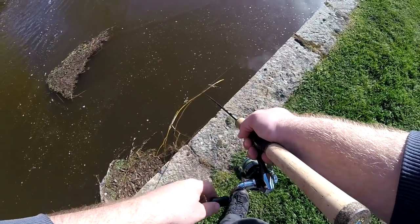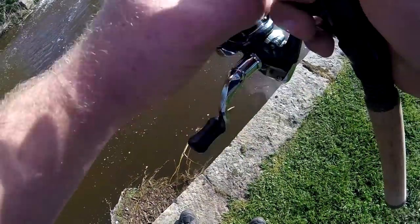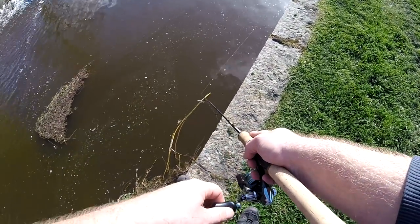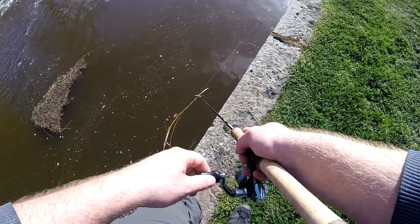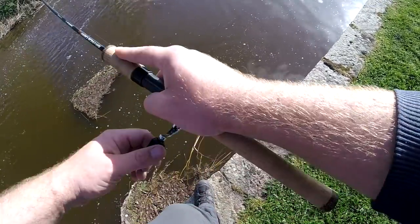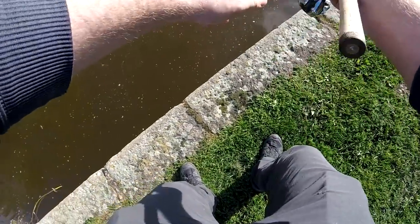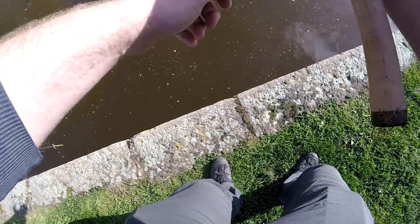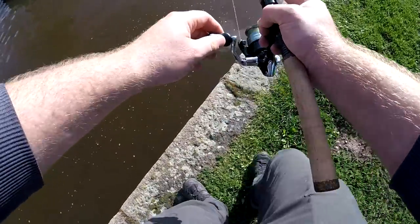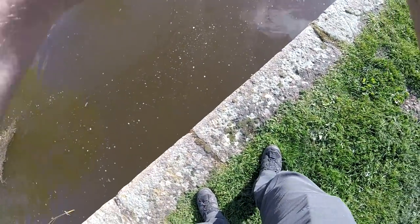Oh that was big! Whatever that was, it was big. Got back in quick - that was a big fish. Probably looks small on camera but it pulled. Got it - I don't know what it is but it's big. Get out of the snags. I want to say it's a chub - big chub, big big chub!